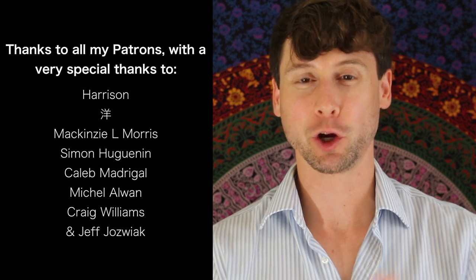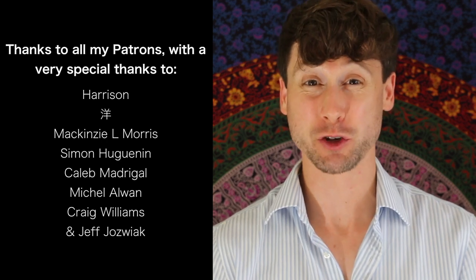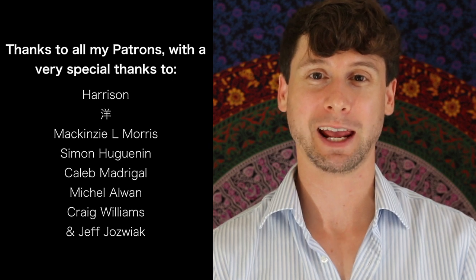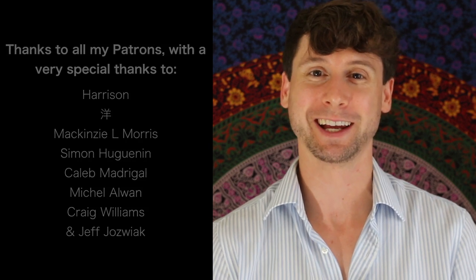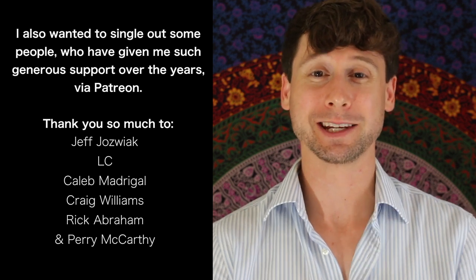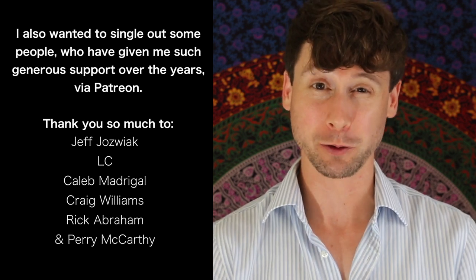Hey guys, what's up? Thanks for watching. Really hope you enjoyed it. This was actually my 100th YouTube video, and I want to say a big thank you to everyone that supports me and everyone who's been watching my playing since back in the old days, 10 years ago. You guys are amazing, and I'm so thankful and grateful for everyone's support.